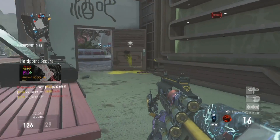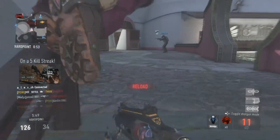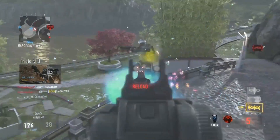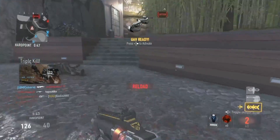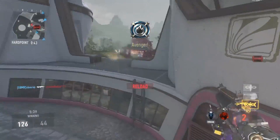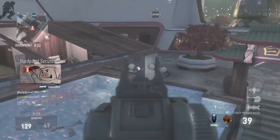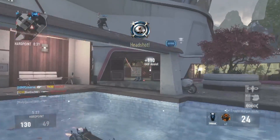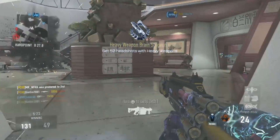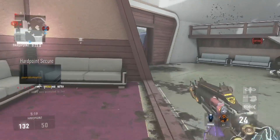I haven't used this gun too much at all. I used the regular OHM a couple times and I wasn't really a big fan, but this hardpoint match — we won, and I got 30 kills and 15 deaths. My deaths were at the beginning of the game when I wasn't playing great, but maybe two or three minutes in I started playing better and got a 15 kill streak.